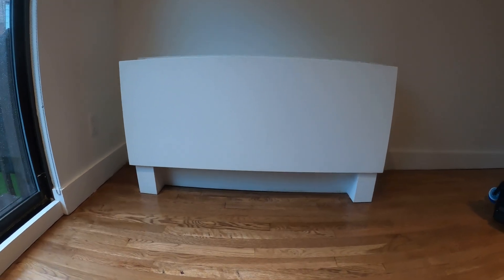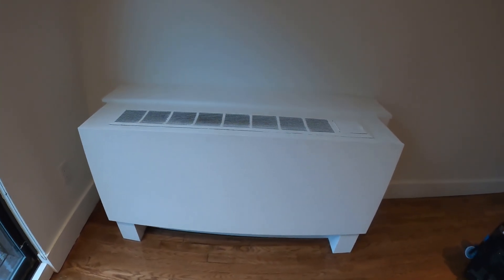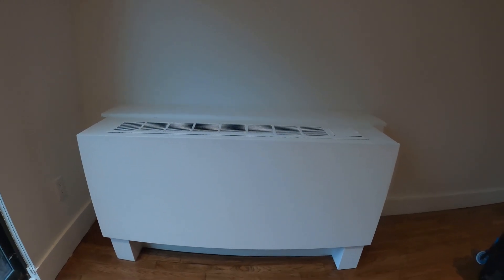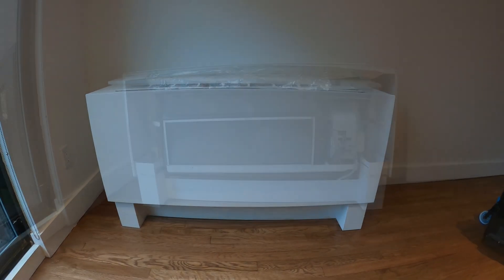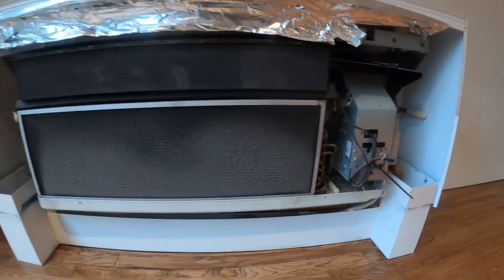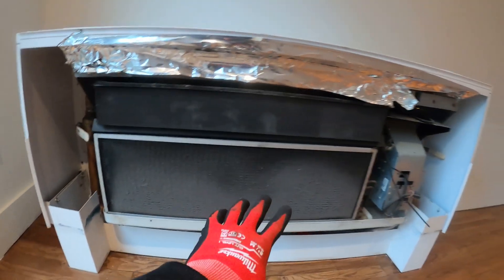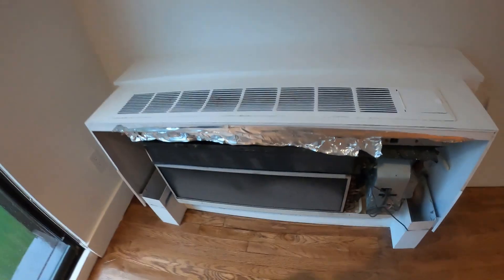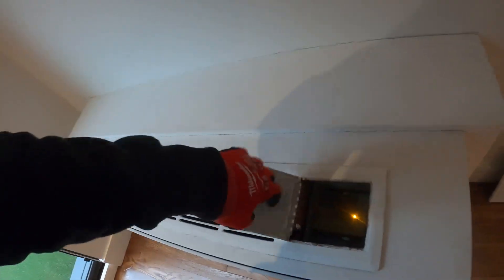Let's begin by taking off the face covers so we can gain access to the steam coil and air vent valve. We got the face cover off and this is actually a PTAC unit where you have air conditioning. Above here is your air vent valve and above that is a radiator with a copper coil — this is how they get their heat.